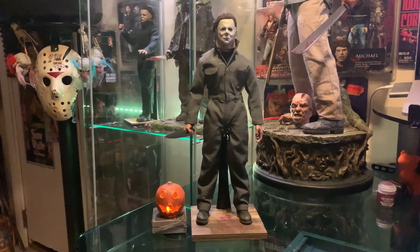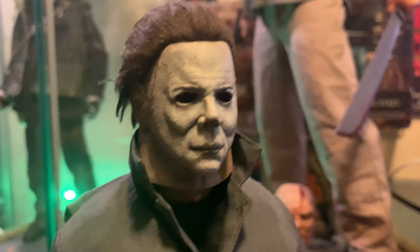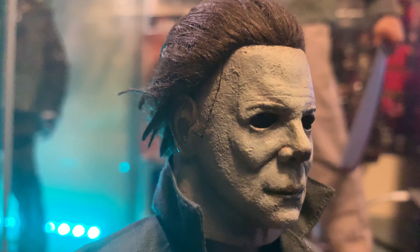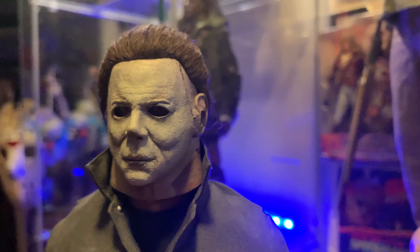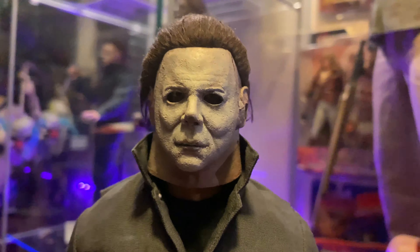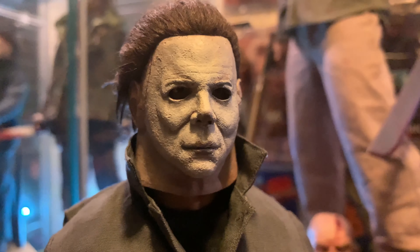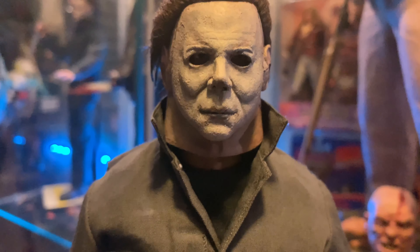All right, horror friends, here he is. I went ahead and assembled him. This is the Once Customs Blackest Eyes V2 head sculpt. A lot of people favor this head sculpt over any other of the '78 sculpts, and I certainly agree. It reminds me of the Halloween 4 movie poster. Really good looking sculpt — I just really like the way this one looks, and a lot of people favor it. I can see why.